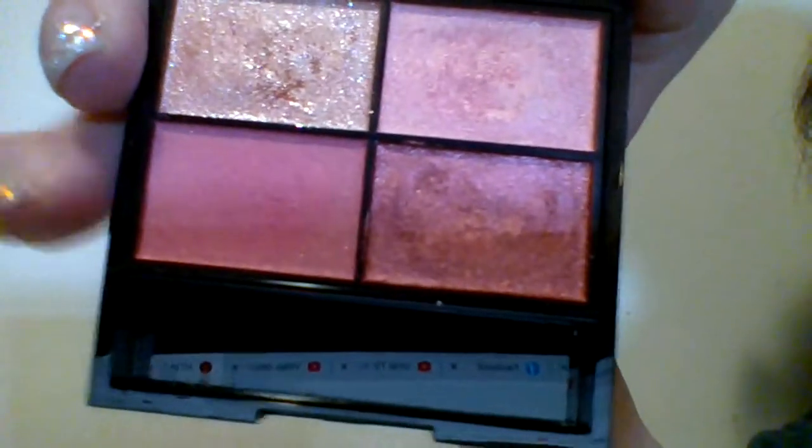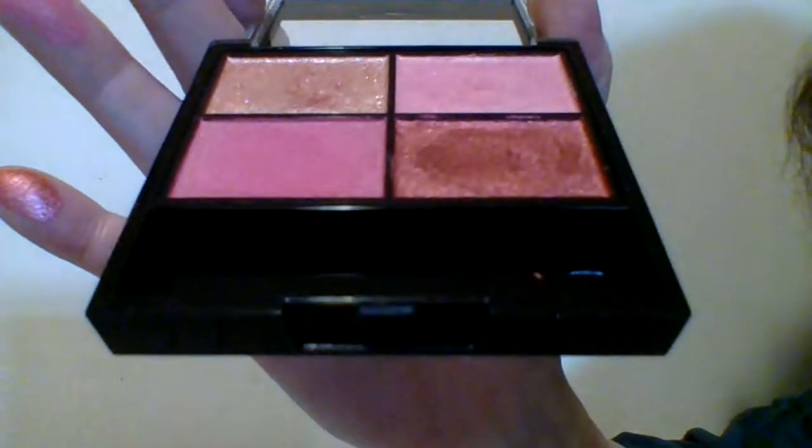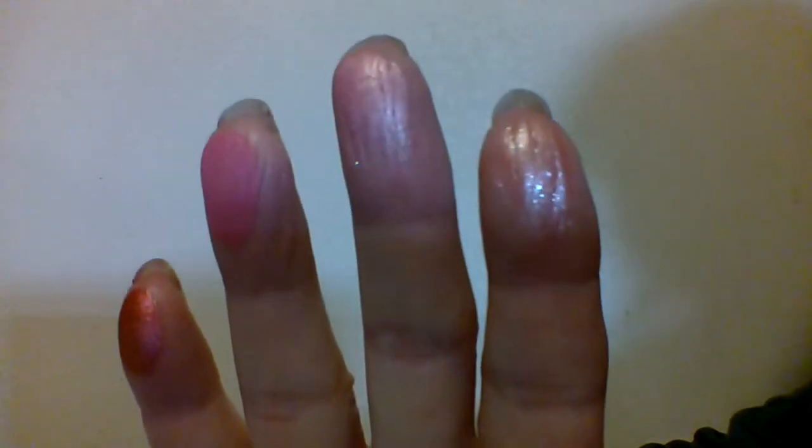And this is the matte. There is some powder fallout with the matte. So the first one — there is no powder fallout except with the matte. The matte does have a little bit, as you can see it there. And there is a little bit on my finger. So these are what the swatches look like on my finger.